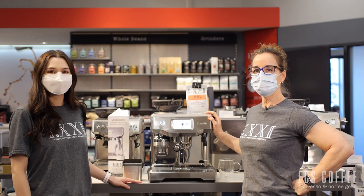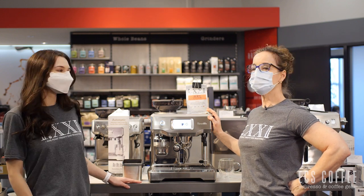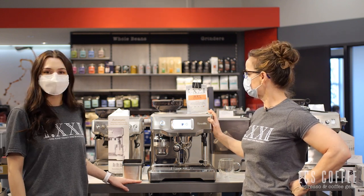Hi there, Wendy from ECS Coffee here in Burlington. Today I have Rebecca with me. We're going to talk about the Breville Oracle Touch.